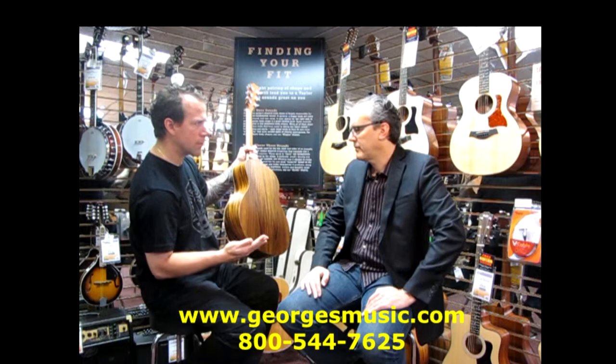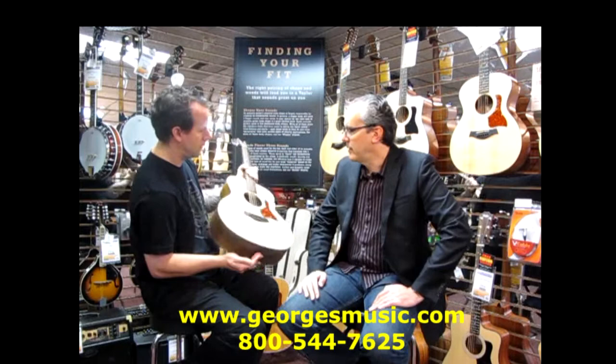Easier to hold for strength, and tone as well. Just super versatile — great travel guitar.